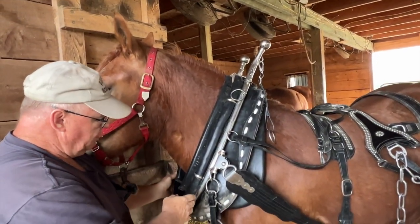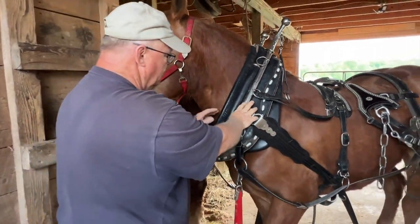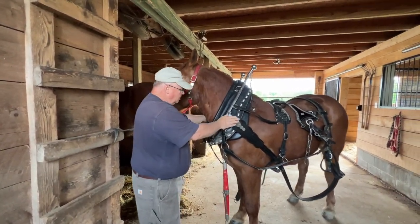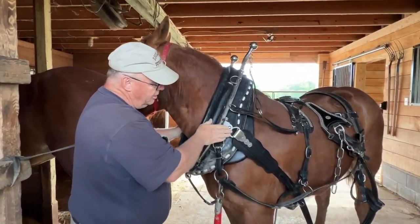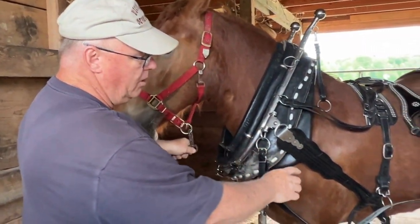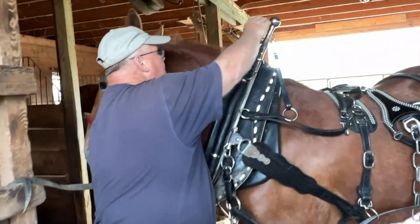The hames are the second most important part of the harness because they sit on the collar, and that's what transfers her power to the load. So it's important that it all starts here with the line of draft. You're on the center part, point of her shoulder, and the tug then should go down through — like an imaginary line — down through her hock.